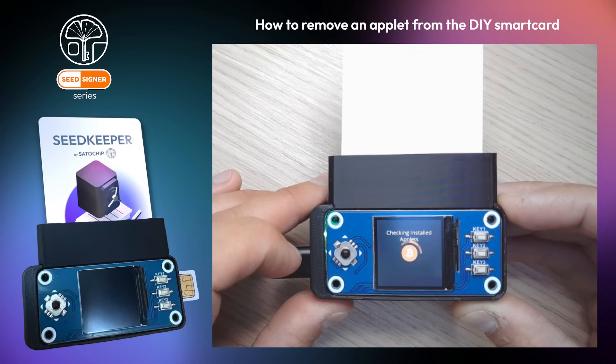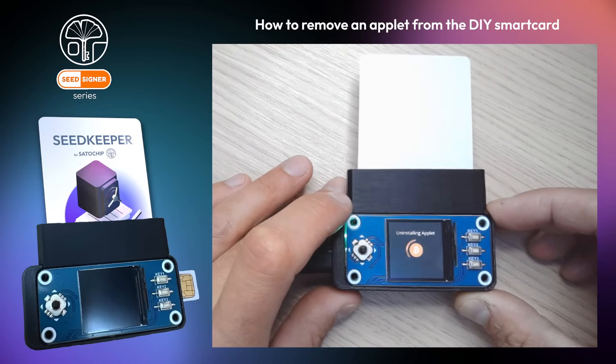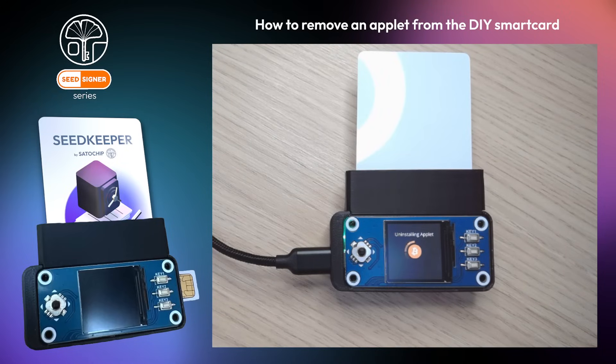Your seed signer will now check what applets are installed on the smart card. Select the applet you want to remove. And that's it — in this case, the seed keeper applet has been removed from the smart card.